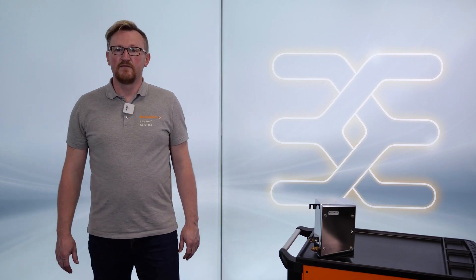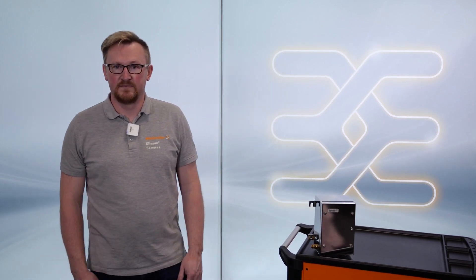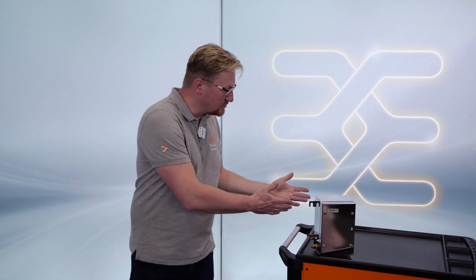A nice and effective way to keep me fit — vibration is good for me and my body, but what about such an enclosure? My name is Peter, and if you want to know why vibrations are a real challenge for enclosures, watch this video.